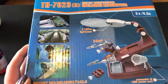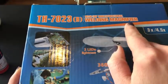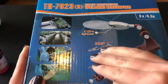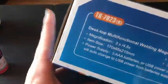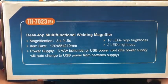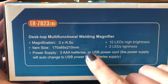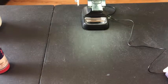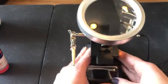This is the box it comes in — it says 'Desktop Multifunctional Welding Magnifier.' You should also be able to use this for crafts and anything where you need extra magnification. It either needs three double-A batteries or has a power supply cord. The only problem is there are absolutely no instructions included, but it's pretty self-explanatory.